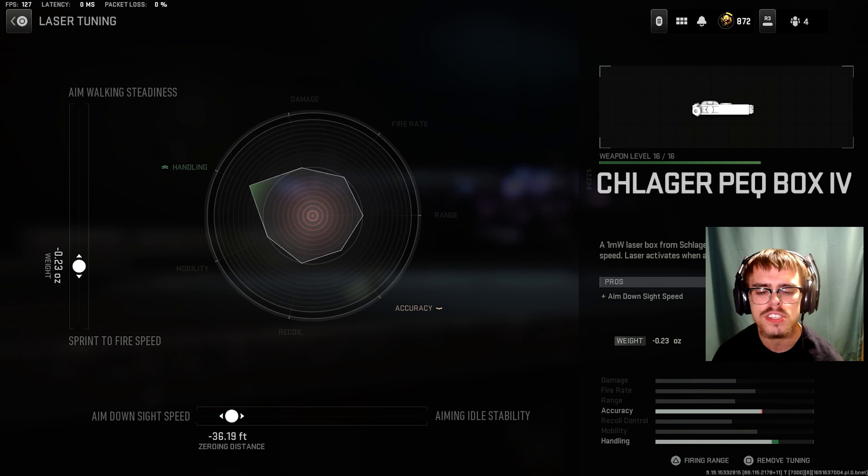And for the last attachment, the laser, you want the Schlager Pegbox 4. For the tuning of the laser, you want minus 0.23 ounces for sprint to fire speed and minus 36.19 feet for ADS speed.